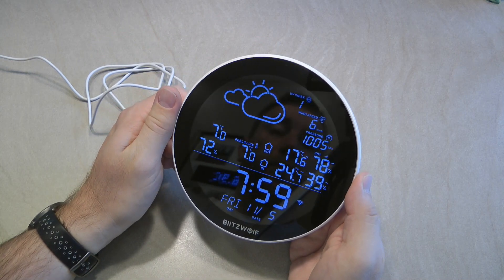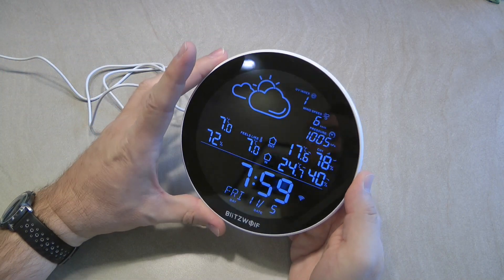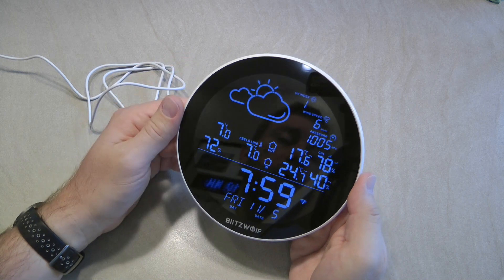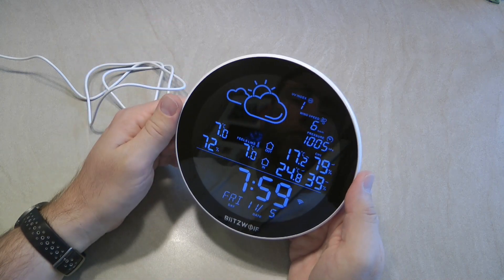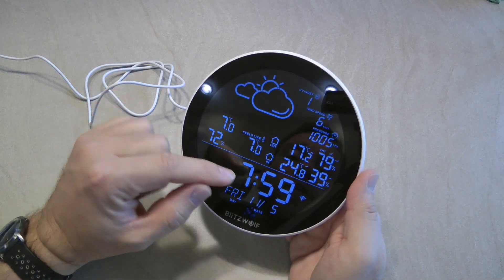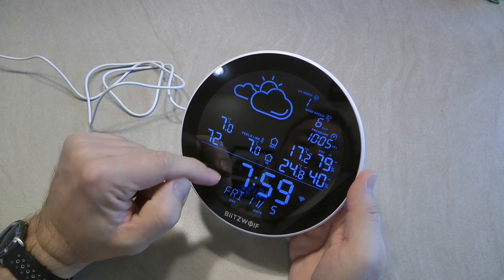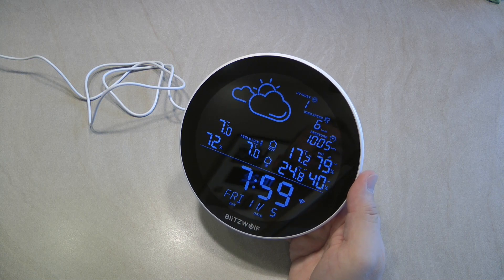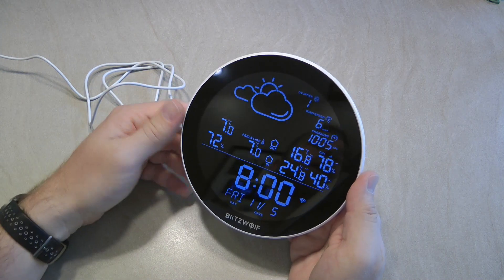The inside temperature is measured by the unit's built-in temperature and humidity sensor. In terms of accuracy, I find it as accurate as any other temperature and humidity sensor — no noticeable drift or extra readings. On the lower part of the screen you see the actual time, date, and day of the month. You can set the time manually for a specific location or let it use your location as set in the Tuya application.